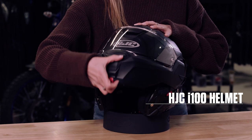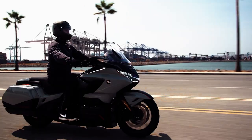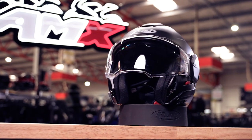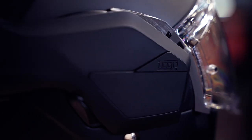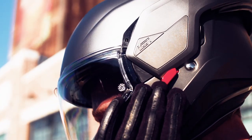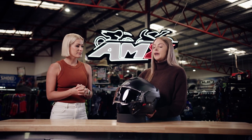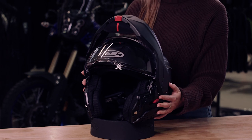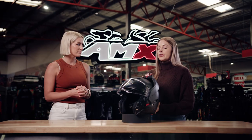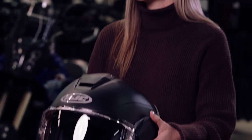The i100 is HJC's first modular fully rotational helmet. What led HJC to develop this helmet is that they found a lot of modular helmet riders were riding with their chin bar in the up position. They're not designed to do that because they can fall. So they've come up with the i100 that you can lock into place at the back, which eliminates wind drag and lift, creates less fatigue on your neck, and allows safer operation of the helmet.